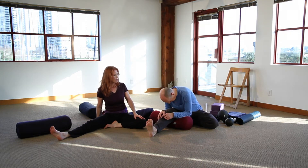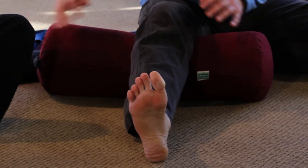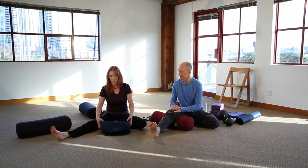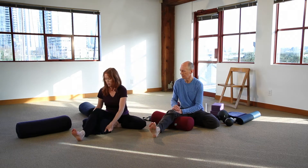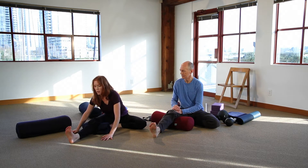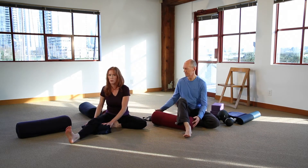Now you can come forward and just come to an edge. If you don't have a block or a bolster, you can use several blankets instead, so that you're not limited by your props — using them in the same way that you would use a block with a cushion underneath you or a bolster under your knees.